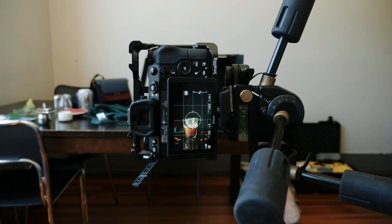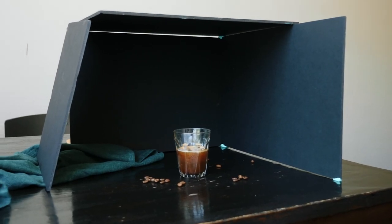Alright guys, so now I have set up the camera already. Today I'm shooting with a Nikon Z6 with a 105 micro lens. In order to create a really dark environment, I bought some black cardboard from Art Supplies. To get some depth, I also placed a green linen behind the coffee, and I asked the staff to give me some coffee beans so I can put them in front of the ice latte.